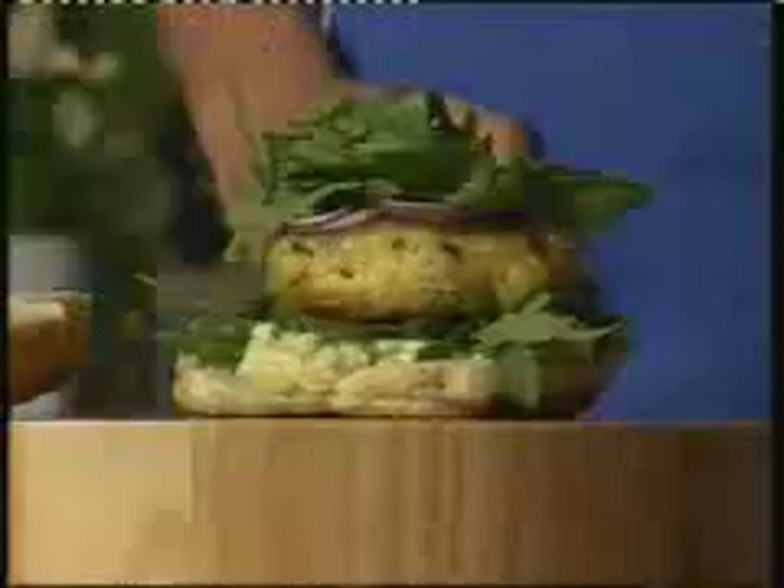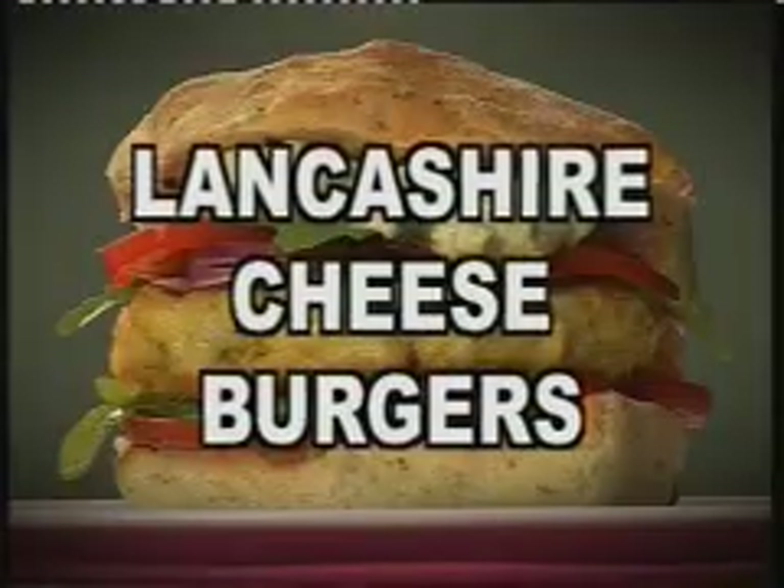Hi, Sam here. If you like chilling in the kitchen, music on, taking your time, try this — my Lancashire cheeseburgers.